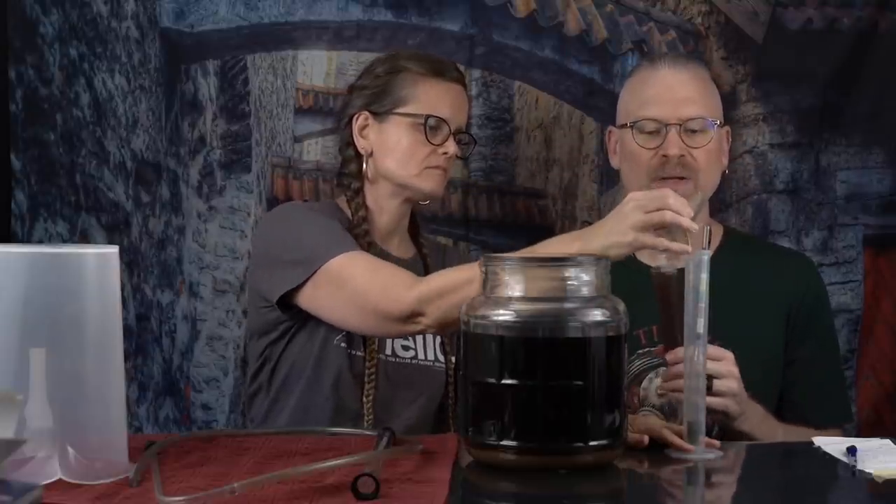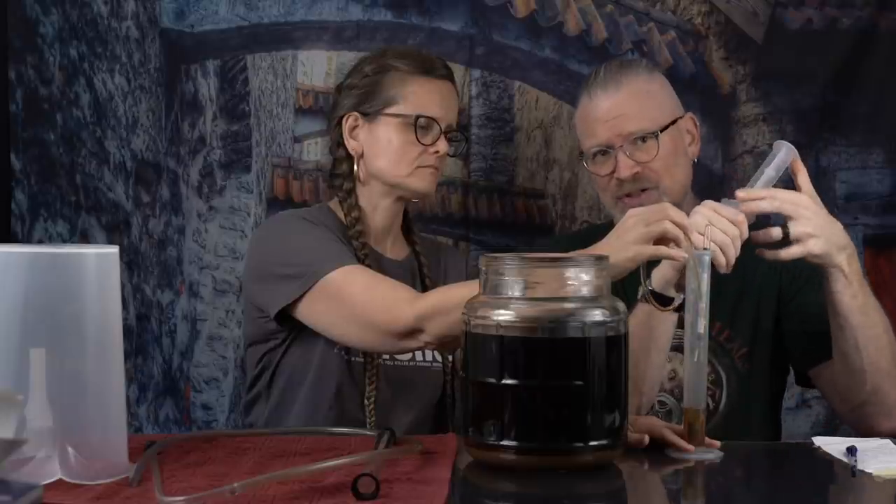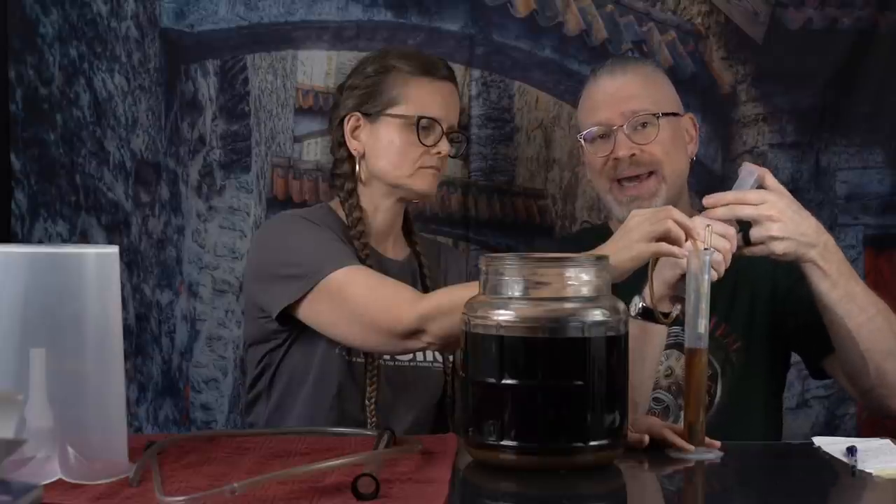Eight days have gone by. Let's check this again, make sure it's really done and maybe we'll rack it. The fruit's been removed. When we last checked, this was 1.002, and it is still 1.002. So that means not only is it done fermenting, it's time to rack.